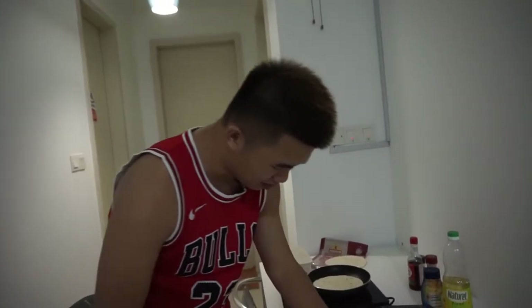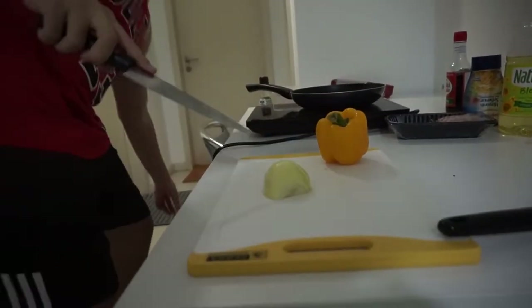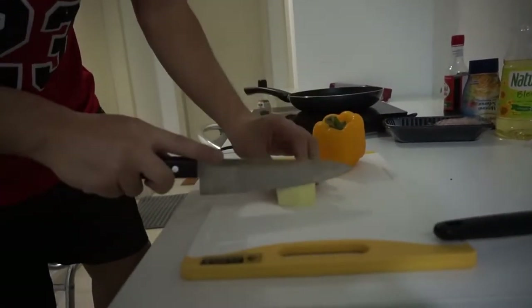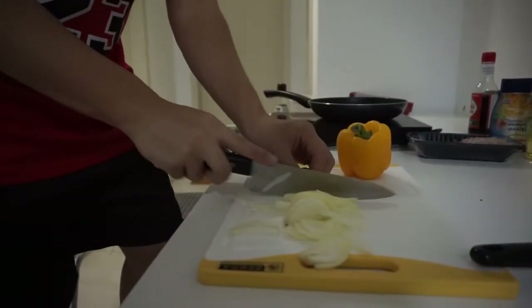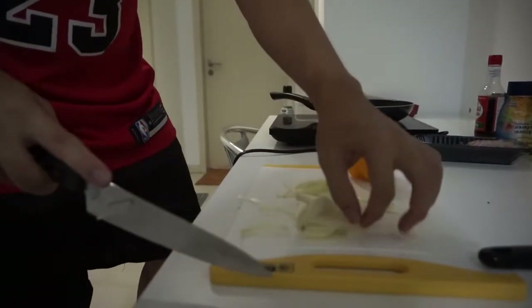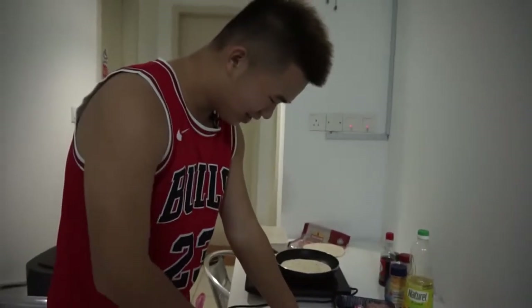So half an onion — don't ask me why I have half an onion. Just peel off the skin, very simple. This is how you cut an onion: cut off one end, cut off the other end, just like that. Then you just go slice it. It doesn't have to look nice — it's about efficiency and taste, not looks.